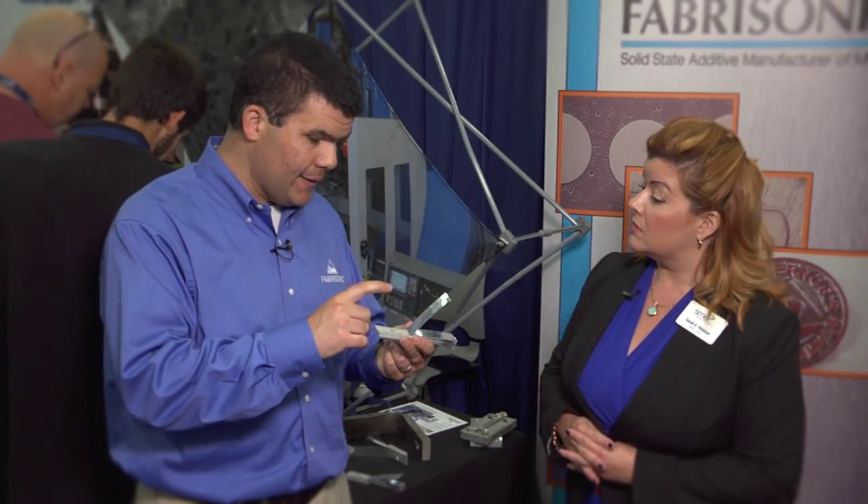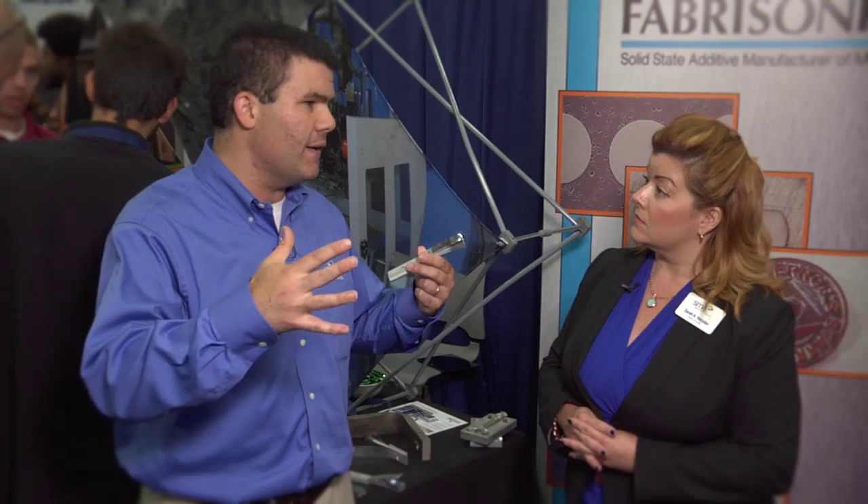Our number one product category is heat exchangers. Because we can combine aluminum, copper, and steel all in the same part, we can make lightweight, high-energy density heat exchangers. Lots of dissimilar metals.